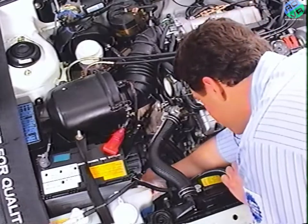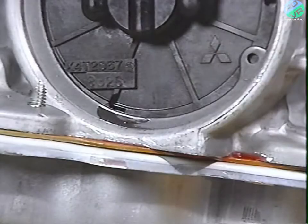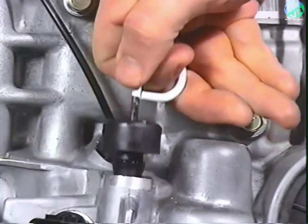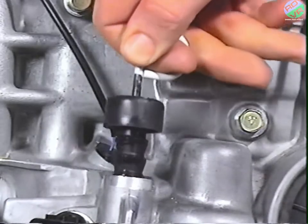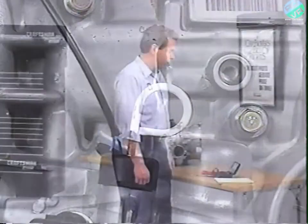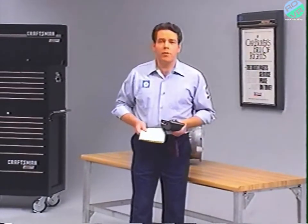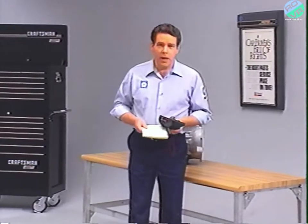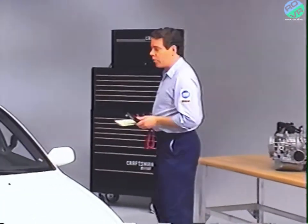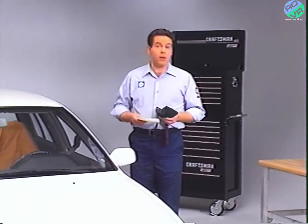Then look for loose connections, fluid leaks, and check the dipstick for proper fluid level, abnormal discoloration, and for a burned fluid smell. The third step involves a method of obtaining any fault codes which may be stored in the TCU's memory — this procedure will be covered later in the program. The final step, pressure testing, will also be covered a little later on.